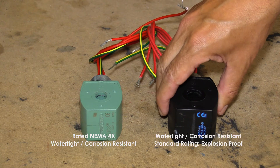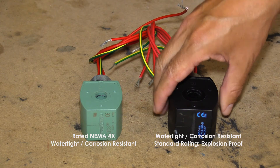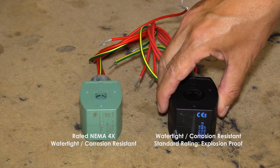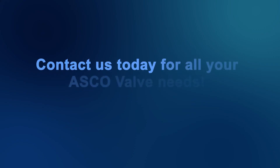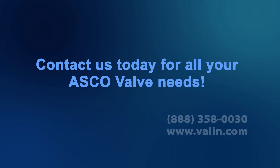The black coil is also watertight and corrosion resistant, but also has an extended rating of explosion proof.